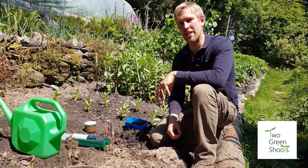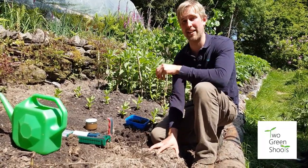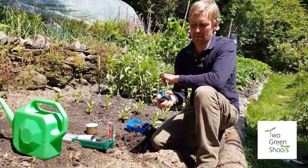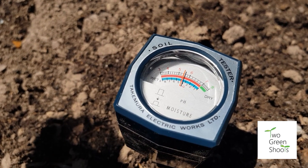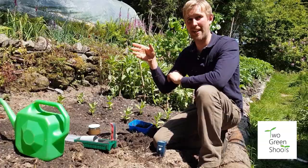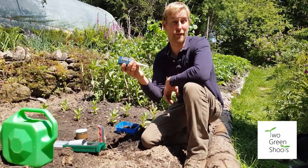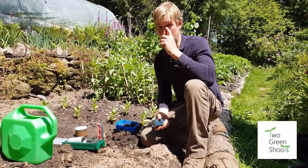One of the final things to do is find out what kind of pH you have in the soil — this really matters when growing things like brassicas or acid-loving plants. You can get a soil pH testing kit and simply stick it in the soil. This one reads five, so it's quite acidic. The lower the pH the more acidic, the higher the more alkaline. You can get a cheaper kit for around five euros from most garden centres, and for a one-off job they're great.